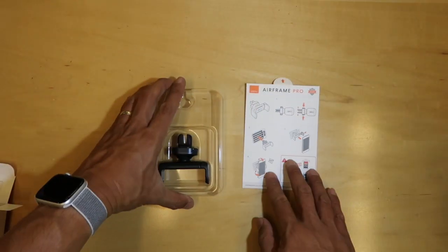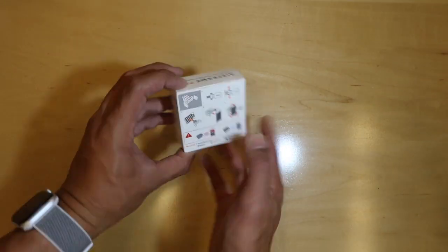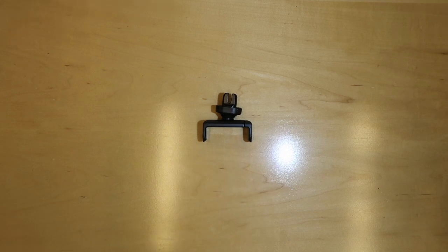If you purchased Airframe Pro on Amazon or Canoe.com, it may come in this small eco-friendly box. The instructions are printed on the back. Please recycle the box when you're done.